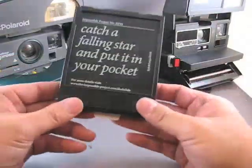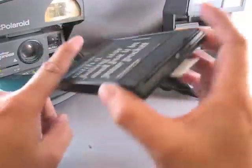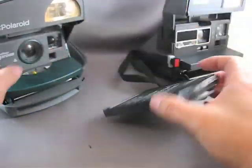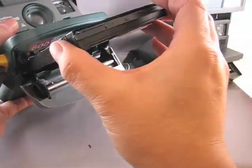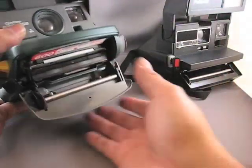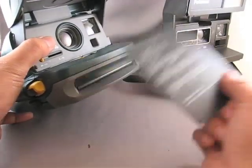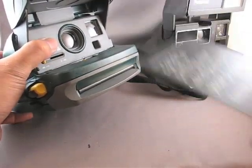Take your Impossible Project film. Dark slides on the top, pull tabs on the front. Just slide it straight back into the camera. Make sure it's seated, and then just close the door. The dark slide ejects automatically.